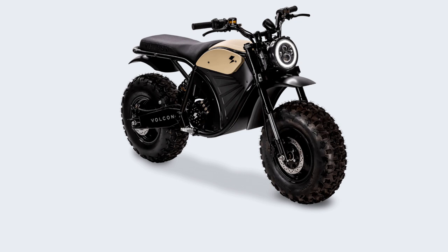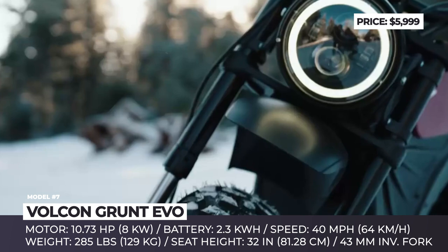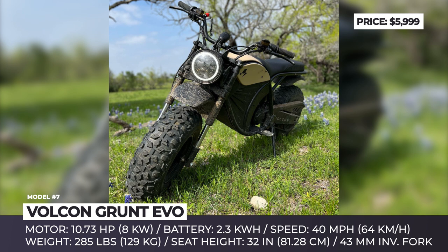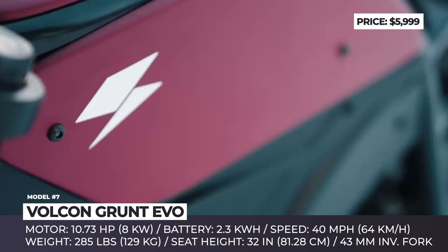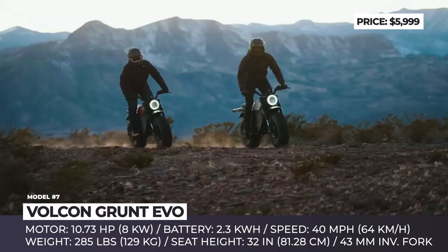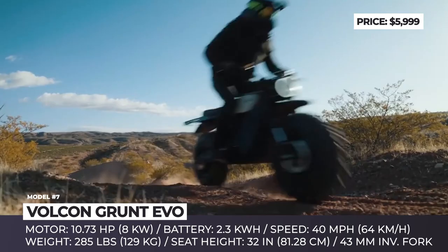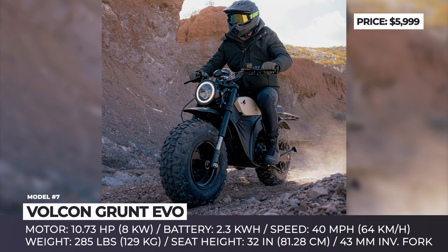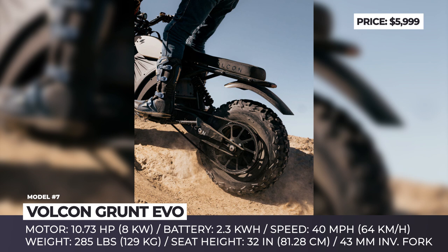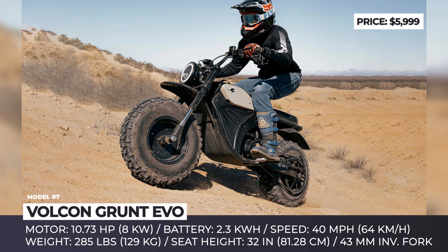Volkan Grunt Evo. Even though the Volkan Grunt Evo is not a dirt bike in a traditional understanding, it was created to pursue a similar purpose: tackle dirt trails and have a lot of fun while doing so. This 285-pound machine is based on an exoarch frame that incorporates a 10.7 horsepower motor and one standard and one auxiliary pack with 2.3 kilowatt-hours of capacity each. The motor output is transferred to the rear wheel via a Gates carbon belt drive system, known for its near-silent operation. The performance maxes out at about 40 miles per hour. The Volkan Grunt Evo rolls on balloon tires, suspended by a rear coil-over shock with preload adjustability by Walker Evans Racing and a 43-millimeter inverted front fork. The bike's standard 2.3-kilowatt-hour battery could keep the good times going for about 35 miles, and with an additional battery unit, you would get an estimated range of 70 miles.